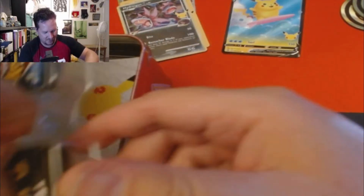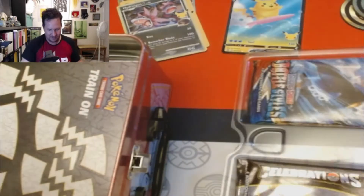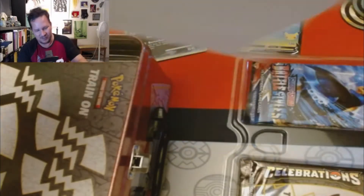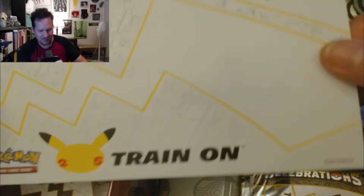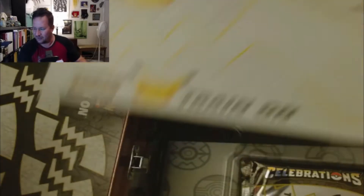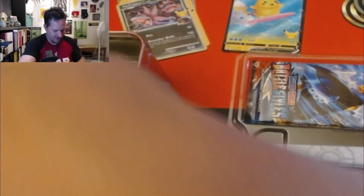We got the packs! And what is this bad boy? This is like a train — there's like a big sticker on it. Yeah, that's a big sticker. I got nieces and nephews. We got more stickers.